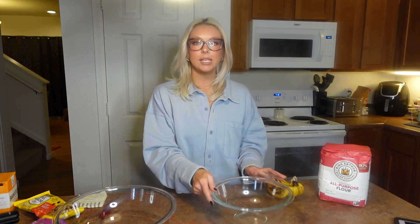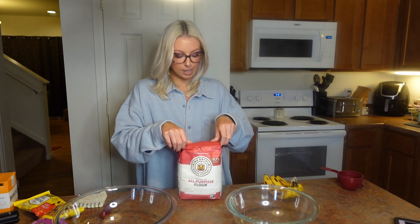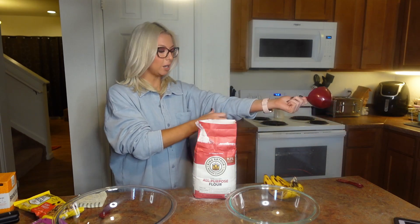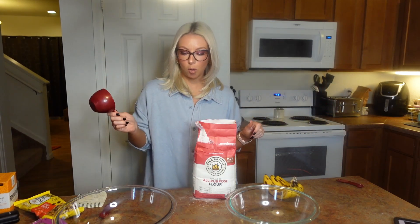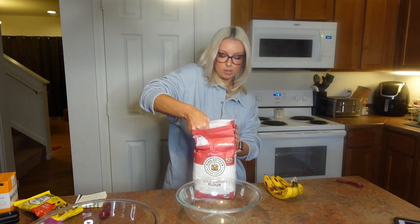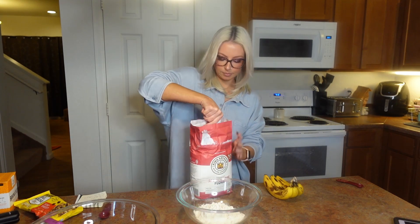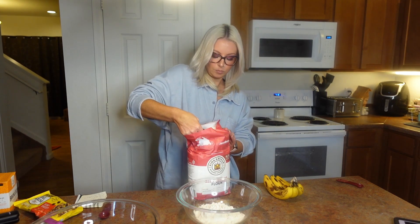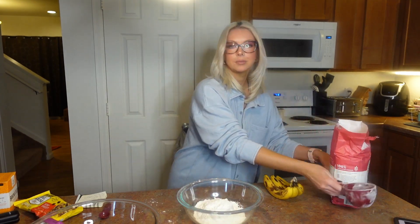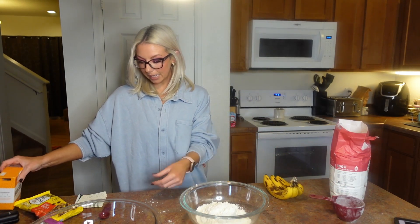Let's start with the dry ingredients. You're going to need some all-purpose flour — I don't know why I wore a shirt where the sleeves don't want to stay up, but here we are. You're going to want two cups of all-purpose flour: one... and two.